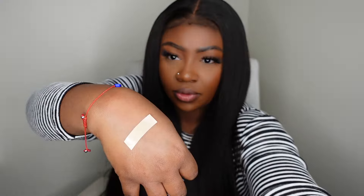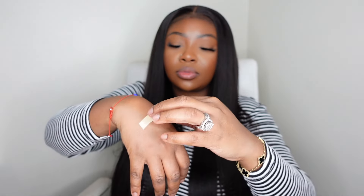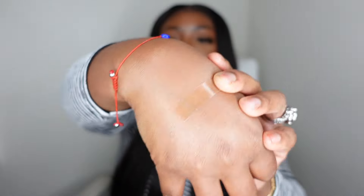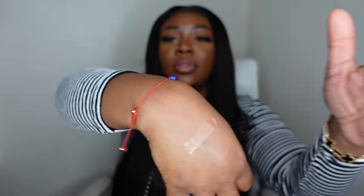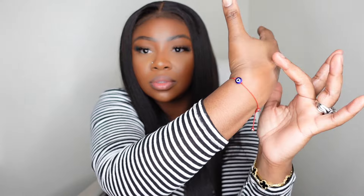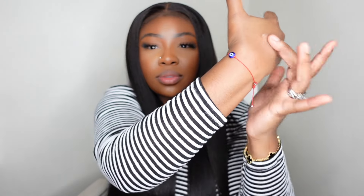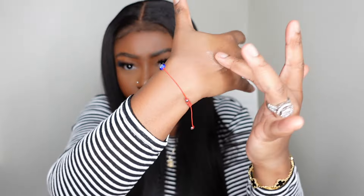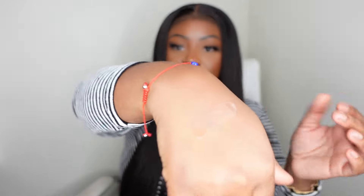They are double-sided, so peel off the back side first, lay it on your lace, and once you have it pressed in, peel off the back part — and you'll see it's super sticky, it's not going anywhere. These have a great grip and are a great option especially as the warmer seasons come. You'll be able to add this to your lace and it'll stay down with no glue.